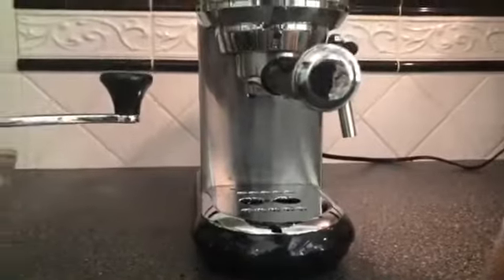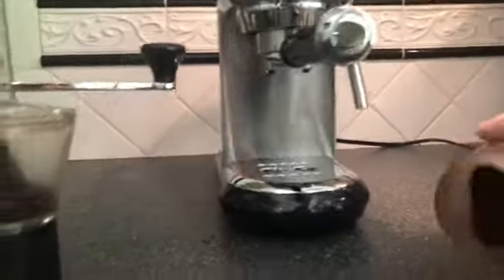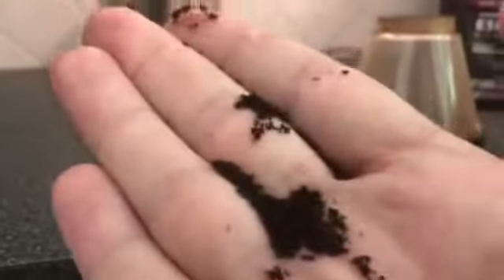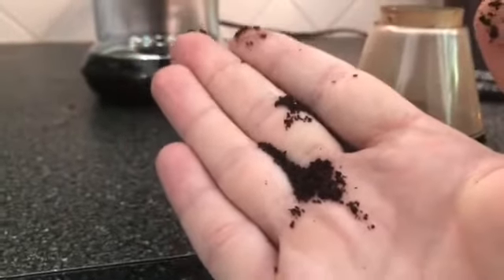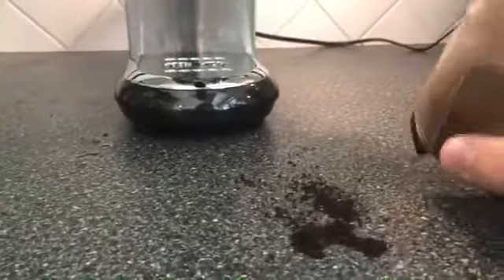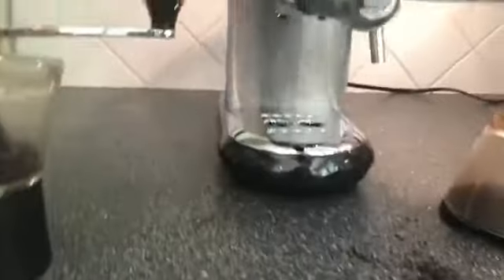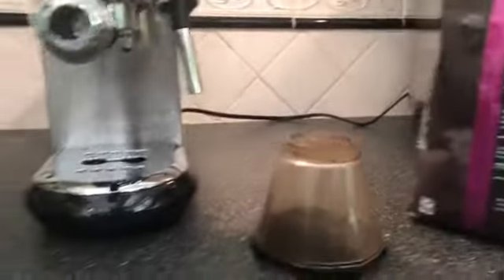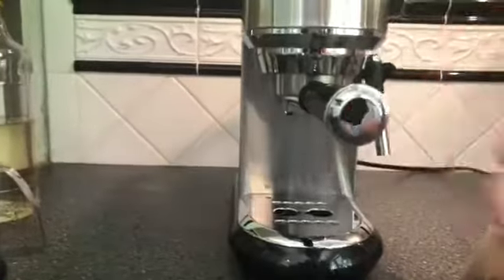You can see the grind consistency here — it's not ultra fine like you might get with an electric blade grinder. Make sure whatever grinder you use says 'burr grinder' specifically. You'll obviously want to get your preferred espresso roast, and you'll want to get some syrups if you like a sweet latte.